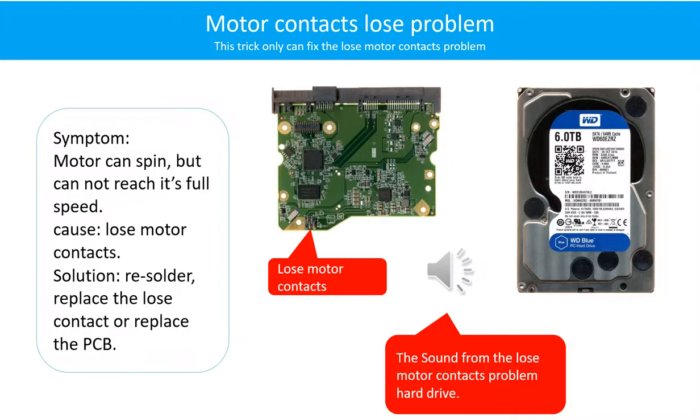Motor contacts loose problem. Symptom: the motor can spin but cannot reach its full speed. Cause: loose motor contacts. Solution: resolder or replace the loose contacts, or replace the PCB. Here is the sound from the hard drive with loose motor contacts.